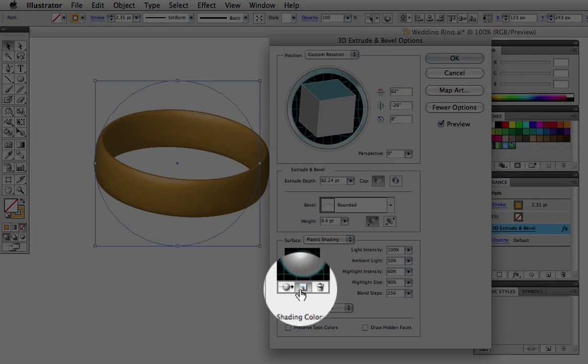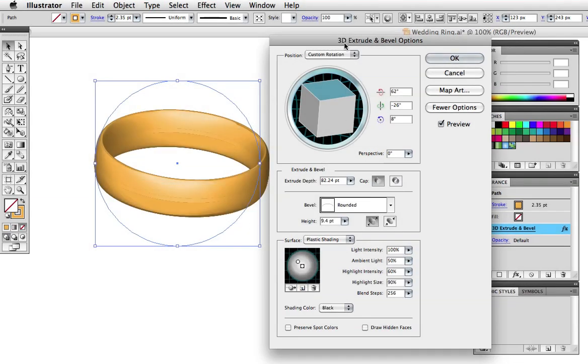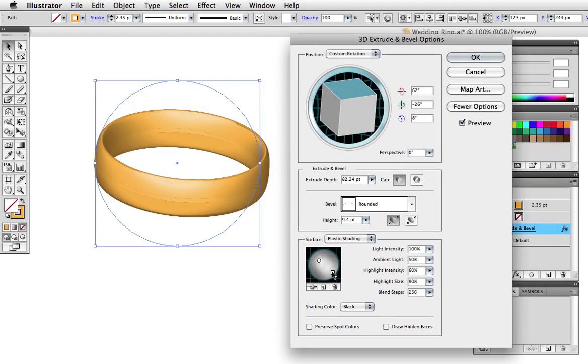I'll click the new light button to add a light, then drag it to the bottom edge and move it behind the object so that we get a slight highlight on the lower right.